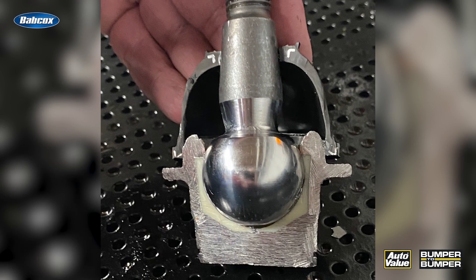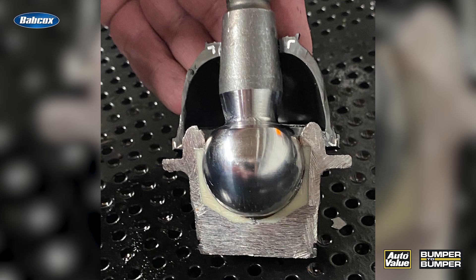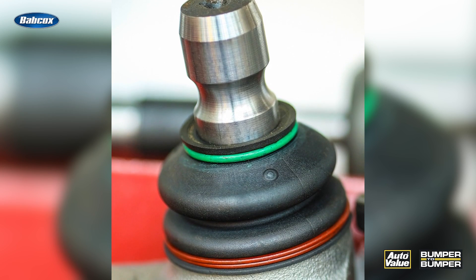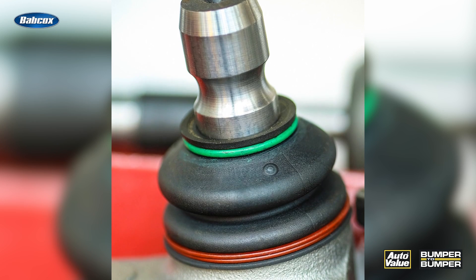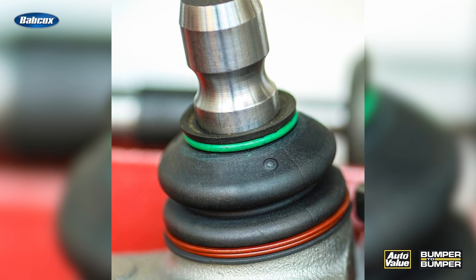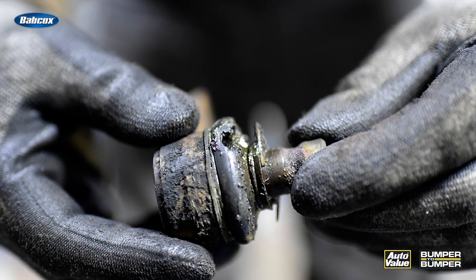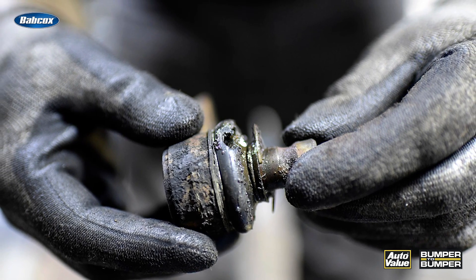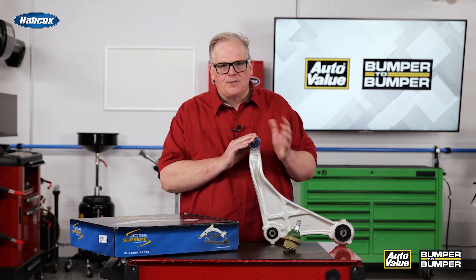These maintenance-free sealed ball joints and tie rod ends came about when the boot material and how it is sealed to the control arm, ball joint, or tie rod end became a lot better. They were able to go 80,000 to 100,000 miles without any leakage of debris and contaminants into the joint.